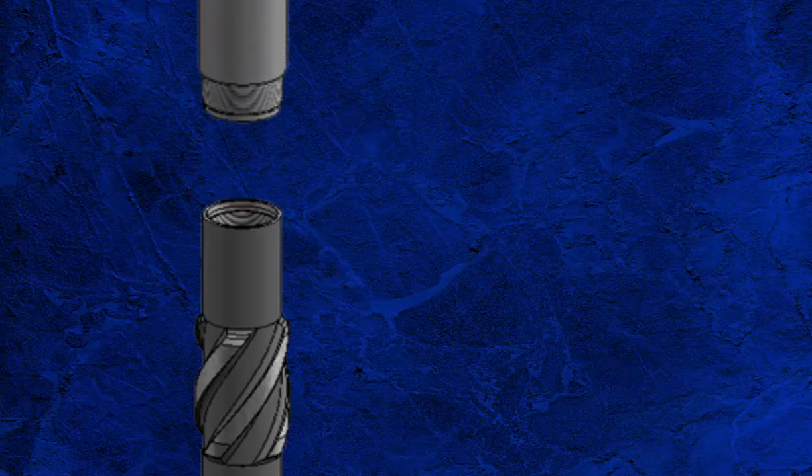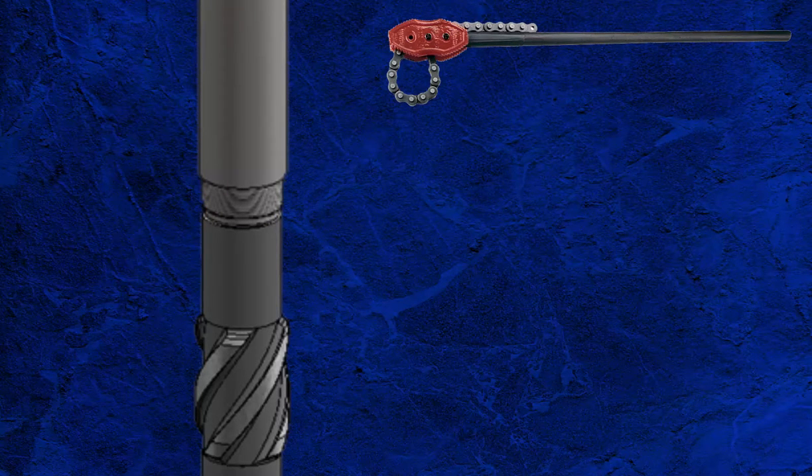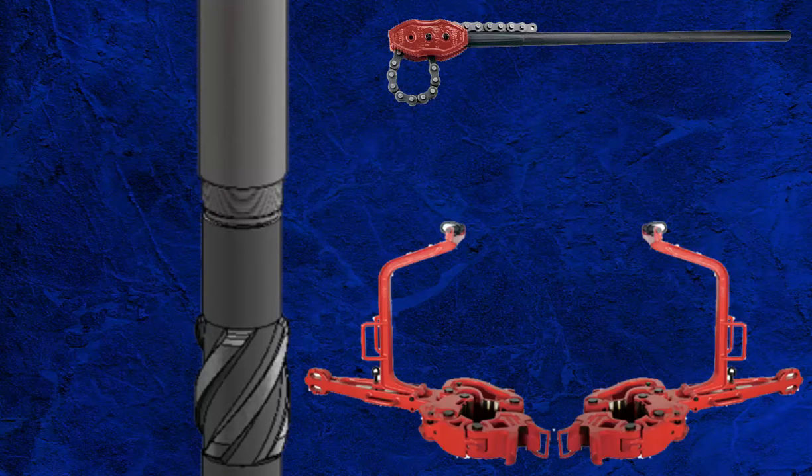Lift the next outer barrel section to the rig floor and secure in the elevators. Lift to the vertical position and carefully lower the pin connection of the new outer barrel into the box connection of the section secured in the rotary table. Ensure the weight is slackened off the elevator sub and screw the two sections together using chain tongs. Then make up the loose connection to the recommended torque using the rig tongs. Continue to repeat this process until the complete outer barrel is assembled.